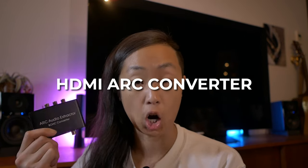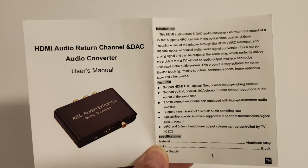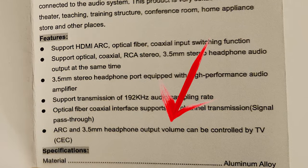The device I settled on is this HDMI ARC converter, and it is CEC compatible. Sometimes they write it on the packaging, sometimes they don't — just make sure it's written to cover your bases. The instruction manual specifies that for CEC to work, you must use the 3.5mm headphone jack on this particular device, probably because that's where they wired it. So that's what I'll do.